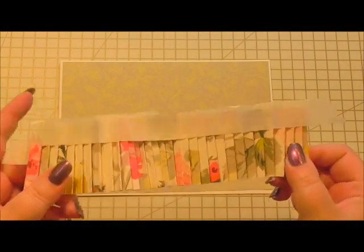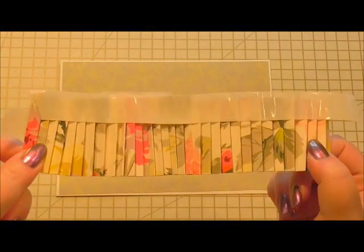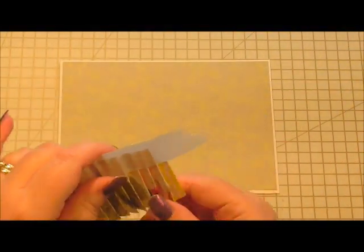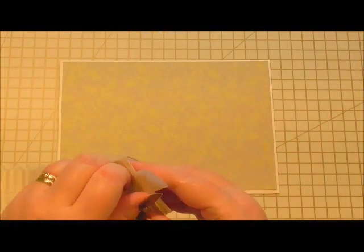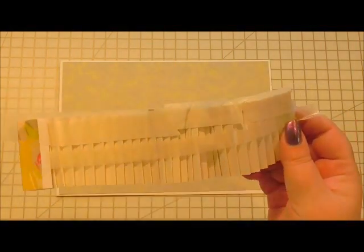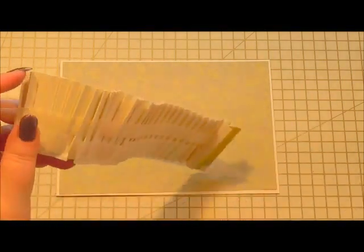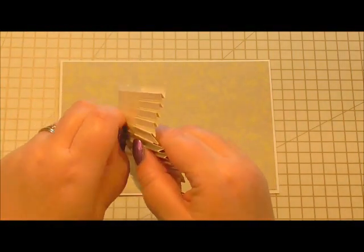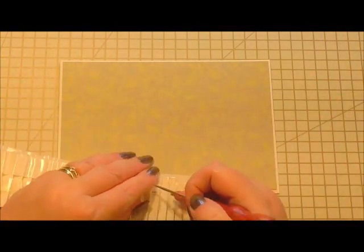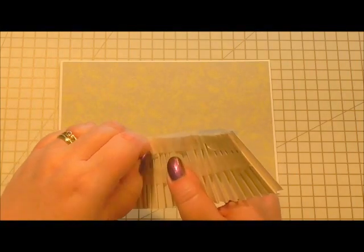Now this is the trickiest bit — it's easy but tricky for me because I'm reaching around the camera. I've added double-sided tape at the top on both sides of the pleats. It doesn't look too cool on the back but it's only to help it stick down. I'm going to take off the tape on the back and show you how we pop it on. You do need a good amount of tape because you don't want your paper pleats coming undone.